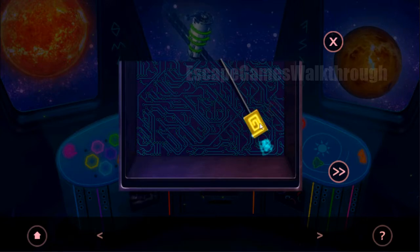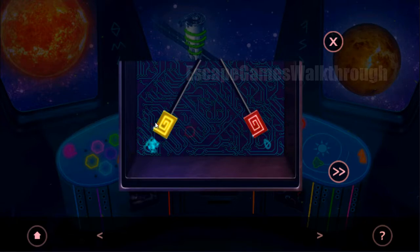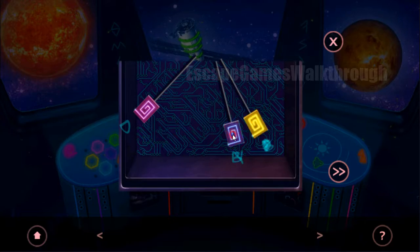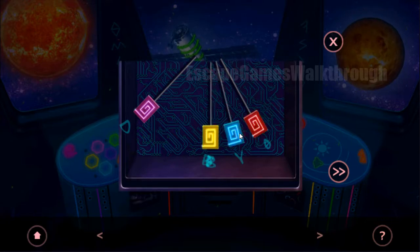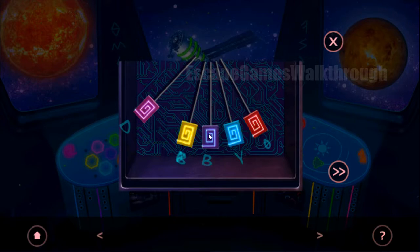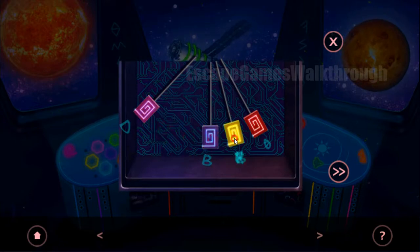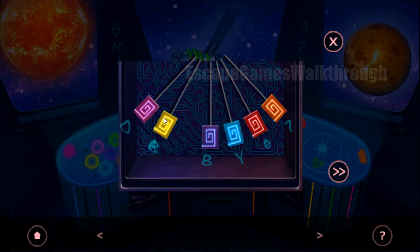Then we have the last in stack — it is pink — and the position for pink is the leftmost. Then it is blue, and this was the position for blue. Now blue is on position. The next one is purple and it is already on position. Then we need to set orange, and this position is for orange. Then only green and yellow remain — this position is for green, and this is for yellow.